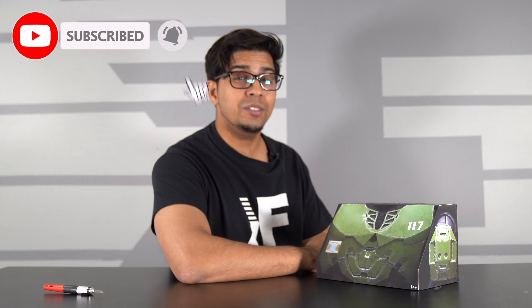What's up my fellow Spartans and welcome back to an all new episode of Conflicts. Today we'll be looking at a brand new San Diego Comic Con exclusive sent by Mattel. This here is the 2020 model by Mega Constructs featuring Halo, which I believe is about Master Chief.